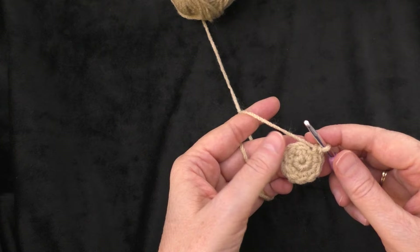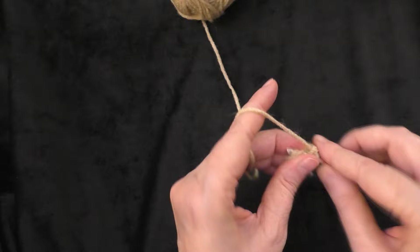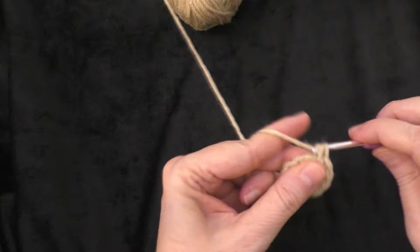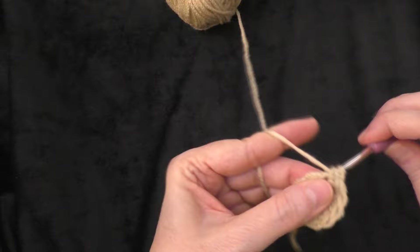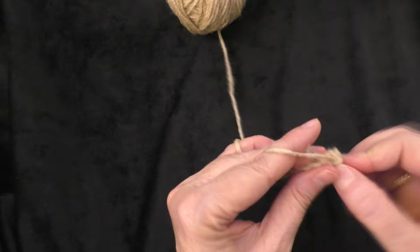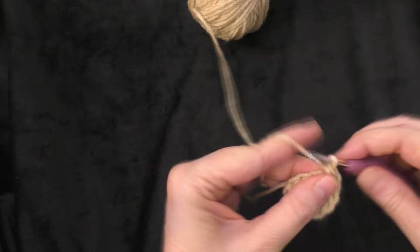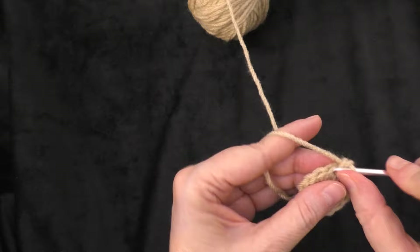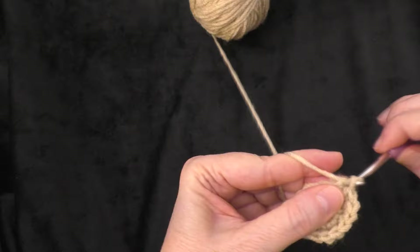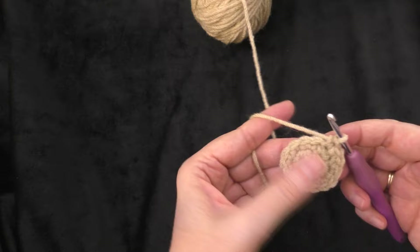Going on to round three, do two single crochets in the first stitch and then one single crochet in the next stitch, repeating that sequence around — you'll have 15 stitches at the end. So two in the first — one and two — one in the next — stitch three — two in the next — four and five — one in the next — six — continuing that pattern of two then one all the way around until you reach stitch fifteen.